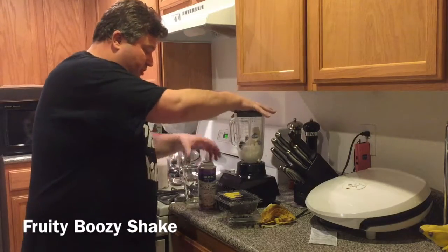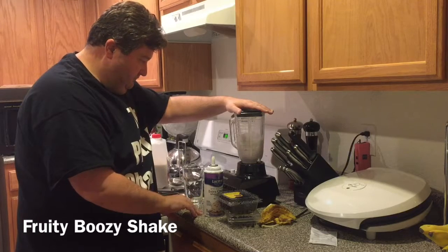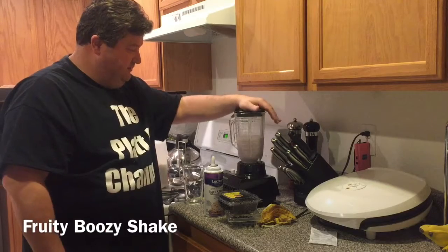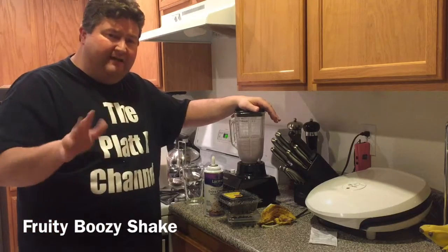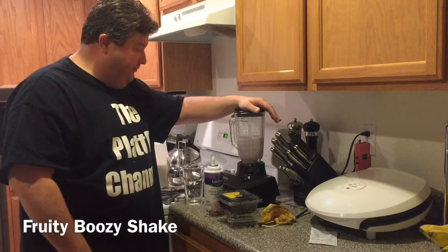And then we're going to turn our blender on and give this about 10 or 15 seconds. With the fruits you want to get plenty of time to blend through.